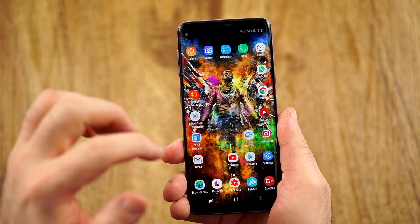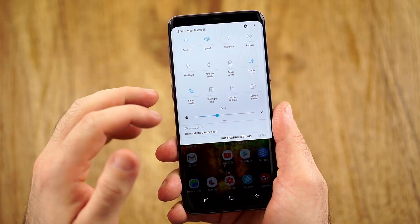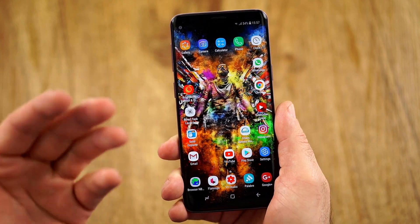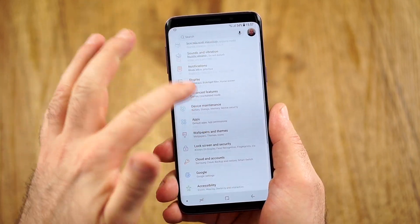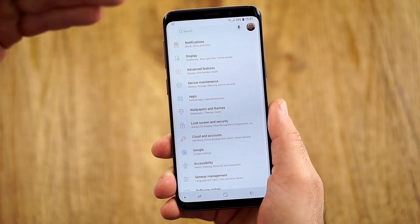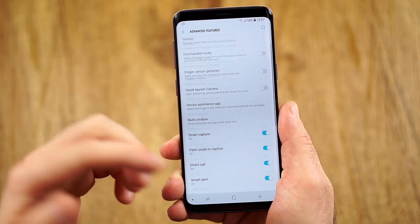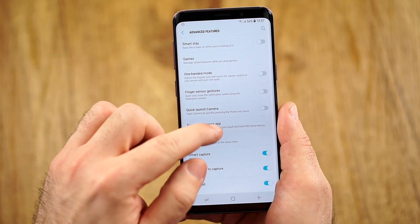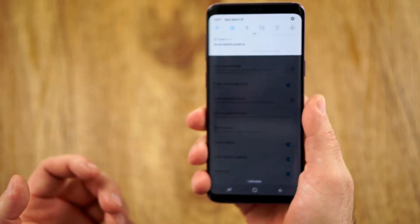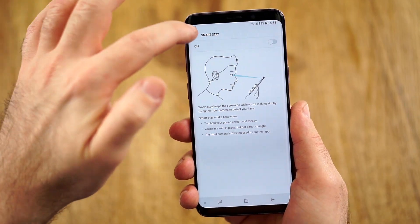Software-wise, we have a very well-done theming engine — very customizable and flexible with a lot of great themes. The quick settings are customizable, and out of the box this already looks better than ever before. Feature-wise there's a lot: dual window, pop-up window, gaming tools that allow you to change the resolution per game, Smart Stay, one-handed mode, finger sensor gestures, quick launch camera, multi-window, and much more.